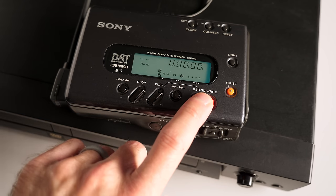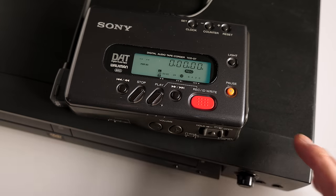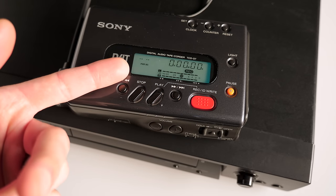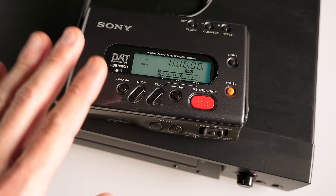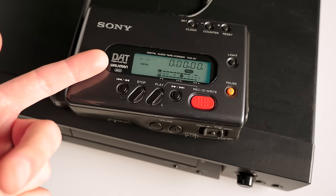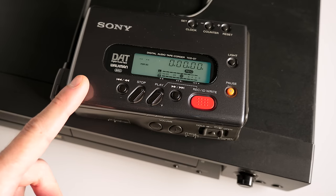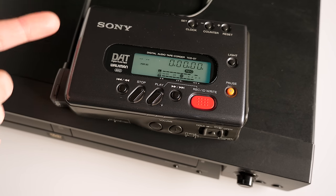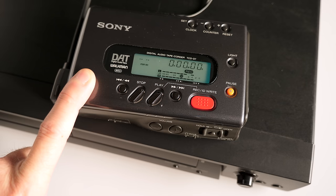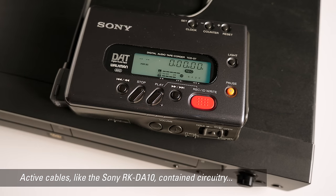Let me put the recorder into record arm mode — it's not actually rolling, but it's going to start accepting level input. Then let me hit play on the player. Yeah, I'm getting signal. What's really confusing and a little frustrating about these DAT recorders is that even though they say they need five volts input just like AES, they'll actually accept a pretty wide range of inputs. The cable I'm using is what they call a passive cable — it's literally just taking the signal coming out of the DVD player and putting it directly into the deck.